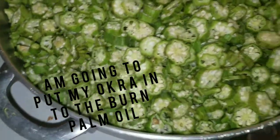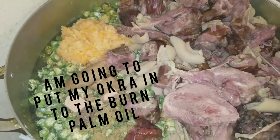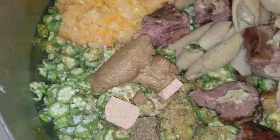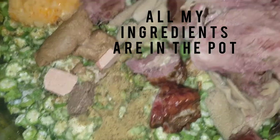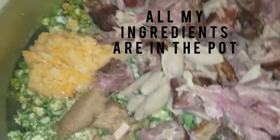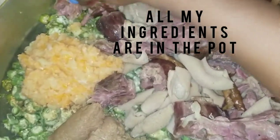I'm not gonna show you guys how to put the okra in because I was the only one holding my phone during the video. So all my okra, my ingredients, my ogiri, my Maggi, my meat, my pepper and onion — all of them are in there. You can use whatever seasoning you have.